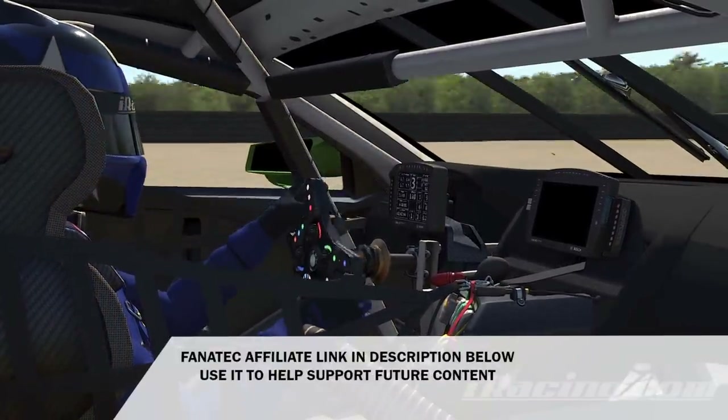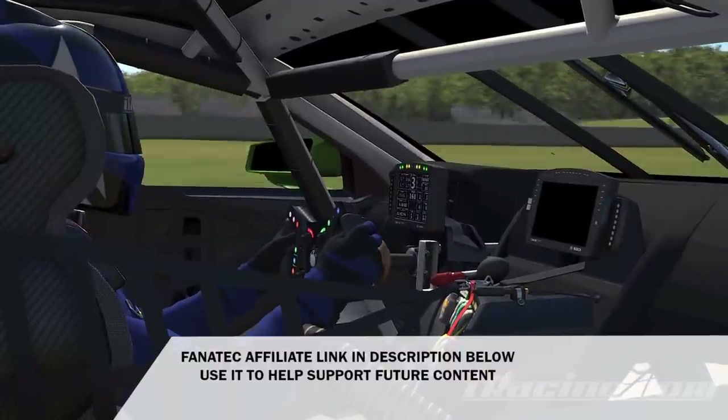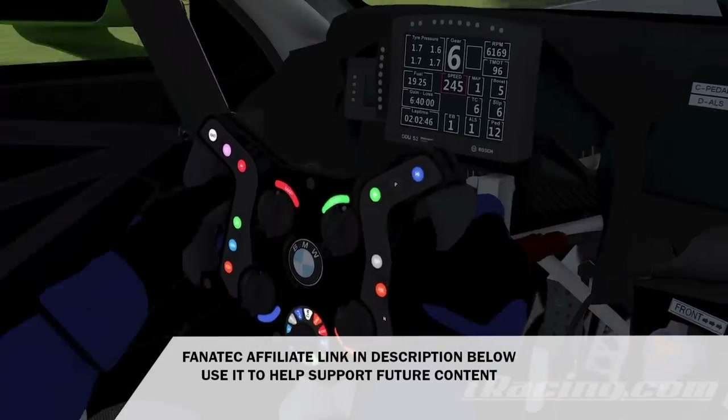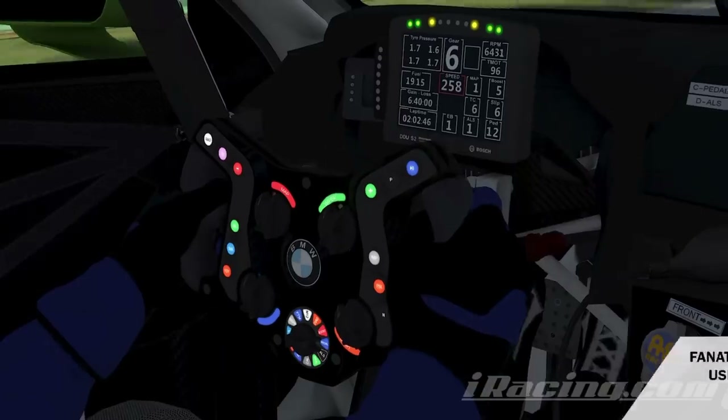Quick note: I've got a Fanatec affiliate link that takes you to the Fanatec store in the description below. Please use that if you do head there and it will help me out mega — thank you very much to those who have already done so, I really appreciate it.